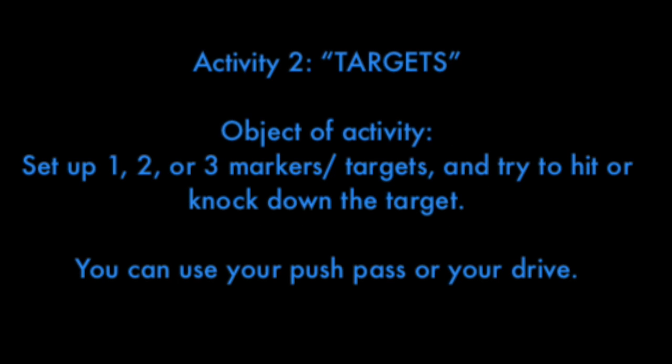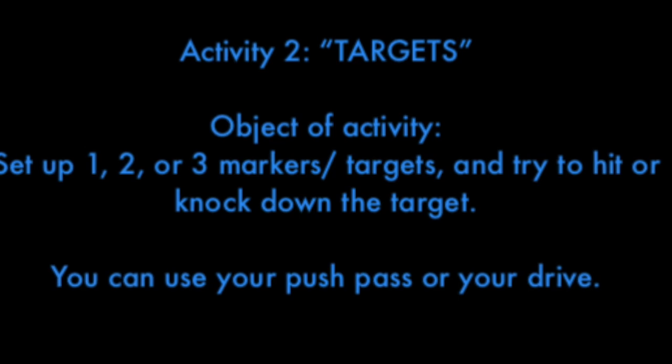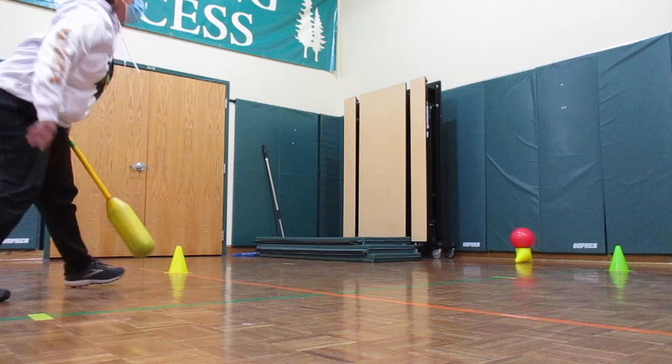Activity 2 is called Targets. The object of this activity is to set up one, two, or three markers or targets, and try to hit or knock them down. You can use your push pass or your drive.